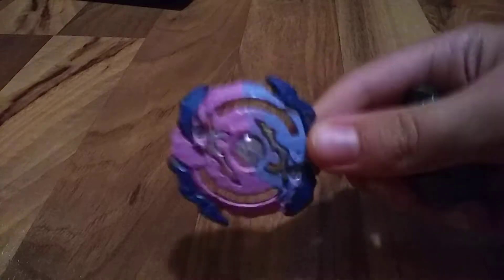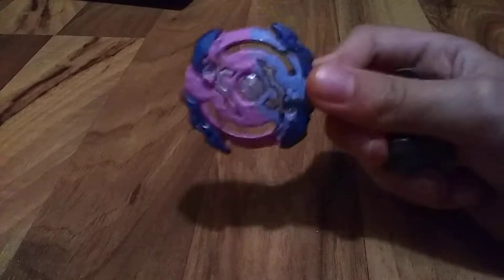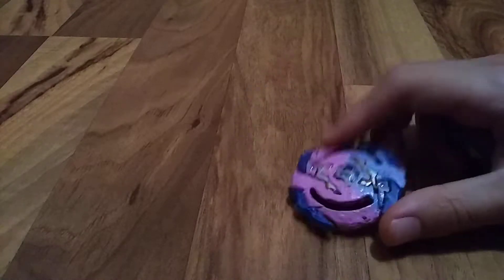Look at this. This used to be Rock Devorah 2 — it's still Rock Devorah 2, but look at it. It's cool. This is my sister's Beyblade. I've painted it for her. It's pink and lavender.